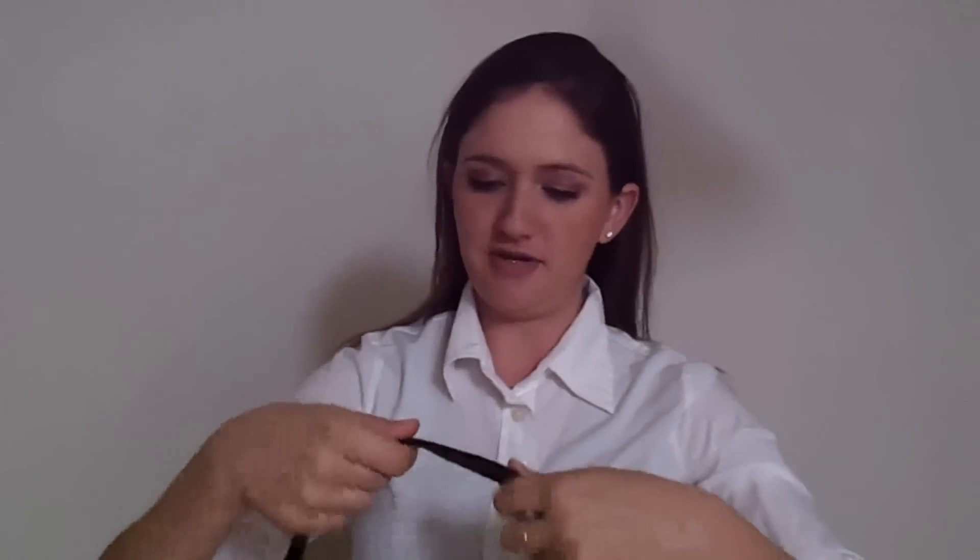Hi! Today I'm going to teach you how to tie a bow tie. First, take your bow tie and put it around your neck, under your collar.